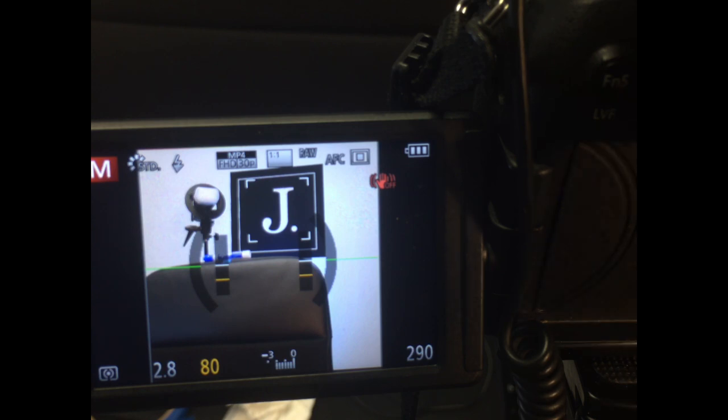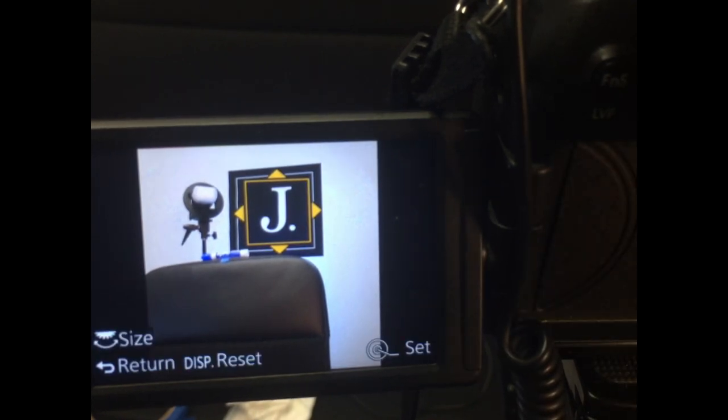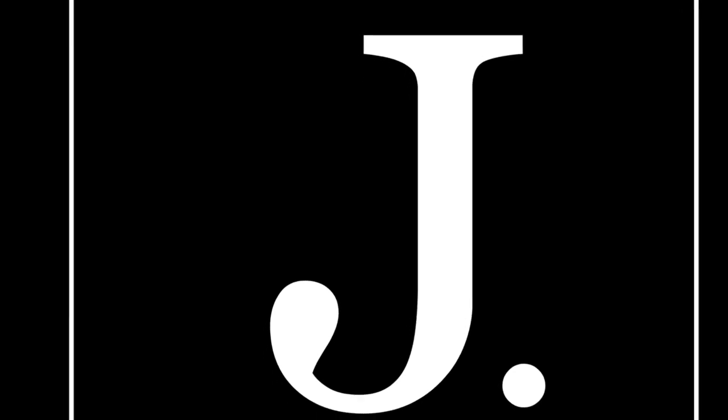I just wanted to show you how that works because this is one of the best kept secrets I've seen with the FZ1000. I'm super amazed by it — it gives you the opportunity, if your subject is standing still, to get super sharp focus. You can focus in on the face, the eye, the nose, wherever you want. It's one of the best features on the FZ1000 for getting sharp images. Hope you guys like it — I've got more stuff coming up in tech, photography, and entrepreneurship, so like and subscribe and I'll keep you guys posted. I'm going to try to post more videos more often. This is Jay, the Passionate Entrepreneur — see you guys in the next video. Thanks.